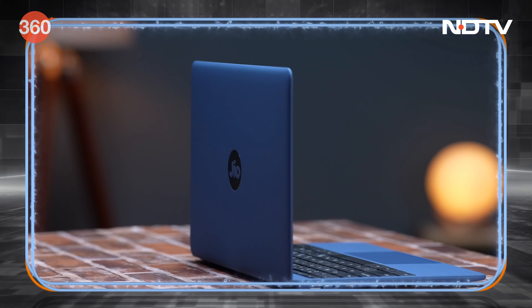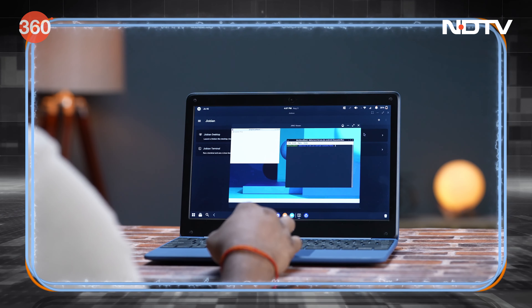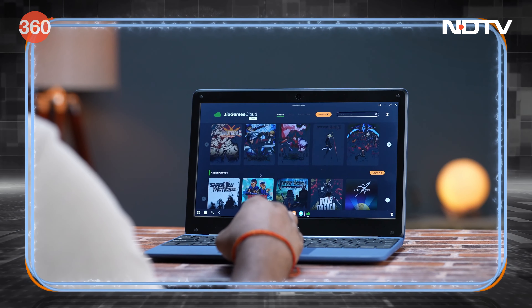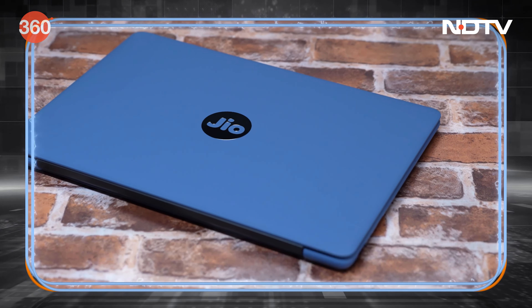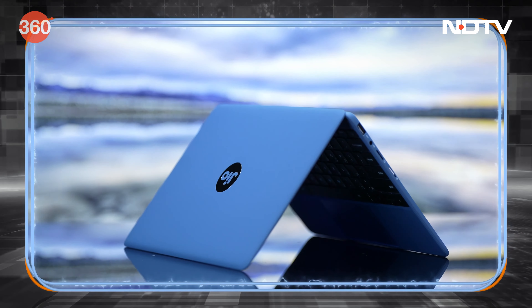This device also has additional features such as Jio BIAN, a Linux-based coding environment for budding coders, and Jio Games Cloud, which gives users access to a large library of games. Priced at Rs. 16,499, the Jio Book is bound to shake up the entry-level segment as an affordable yet feature-packed product for students especially.